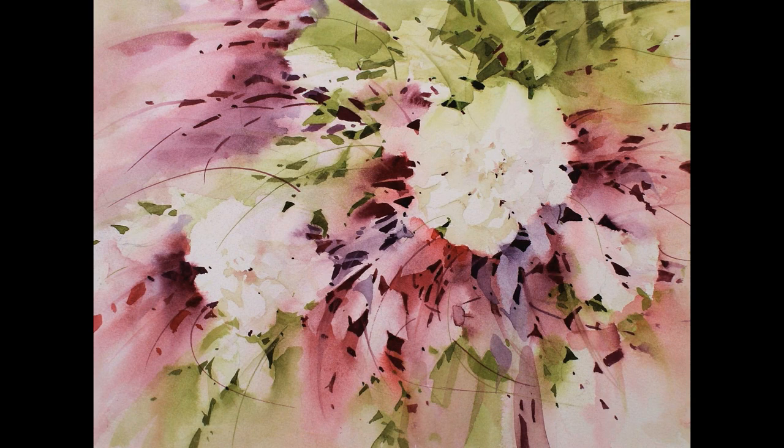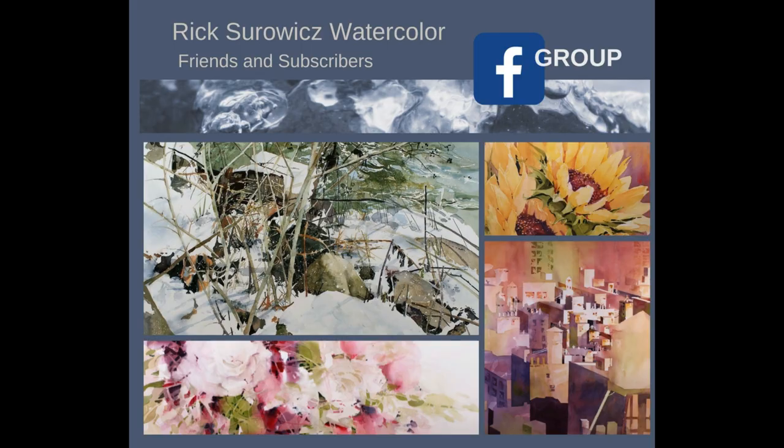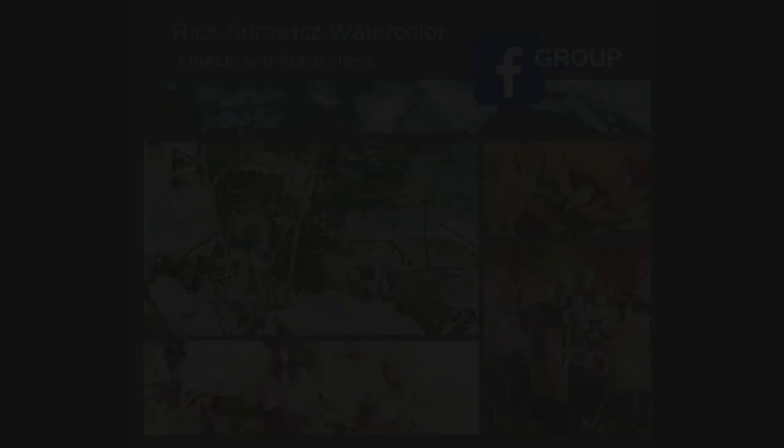And that's my painting, Floral Burst, which focuses on negative painting. I hope you enjoyed watching. I recently launched a Facebook group called Rick Schwartz Watercolor Friends and Subscribers in support of my YouTube channel. If you want to learn more, you can search for this group on Facebook. If you have specific questions about my supplies, you can go to the studio page on my website at artschwitzart.com, where I list all my supplies and equipment. You can also email me at contact artschwitzart at gmail.com, or follow me on Facebook. If you enjoyed this, don't forget to like it, share it, and comment.